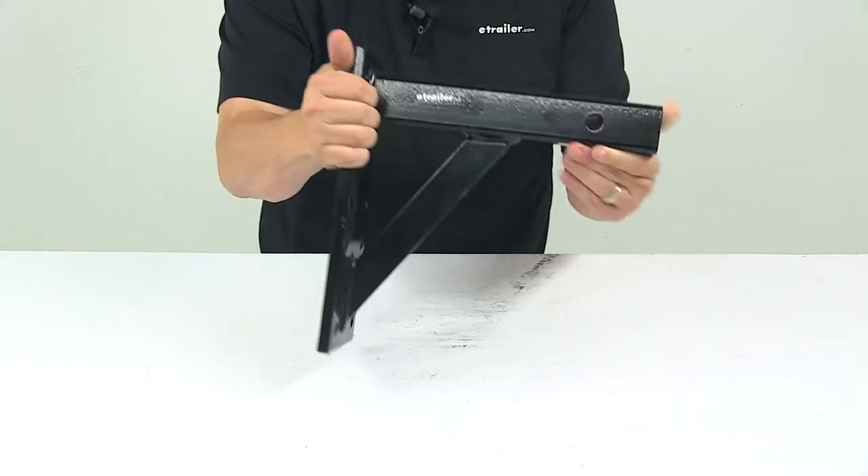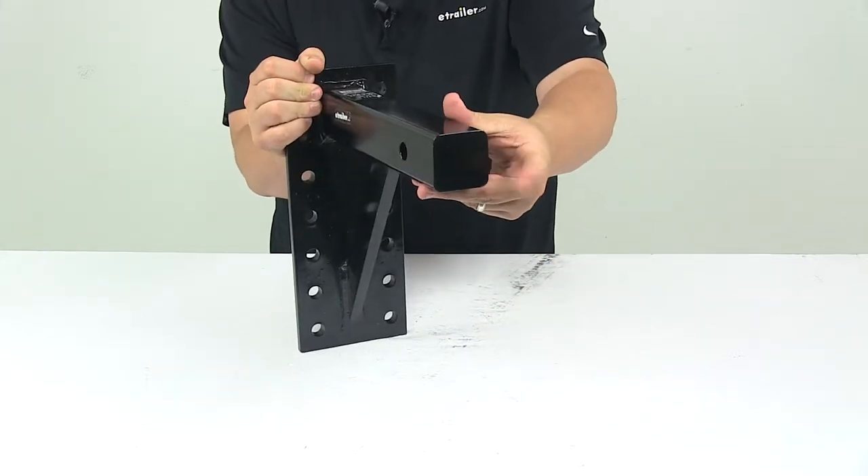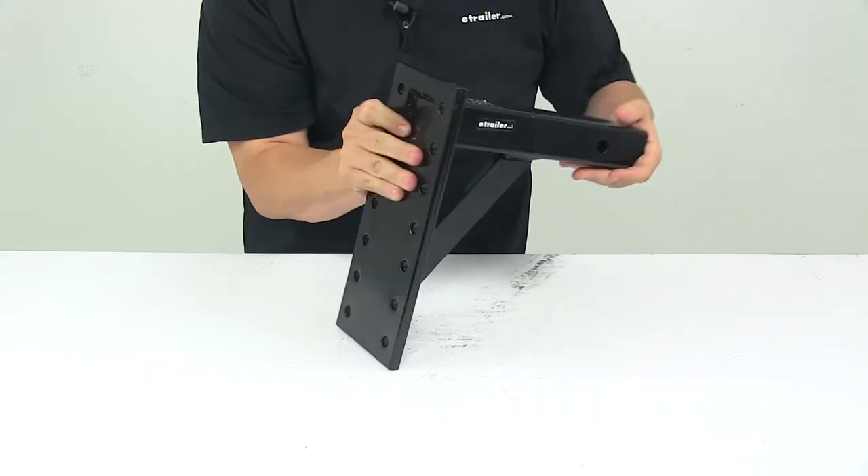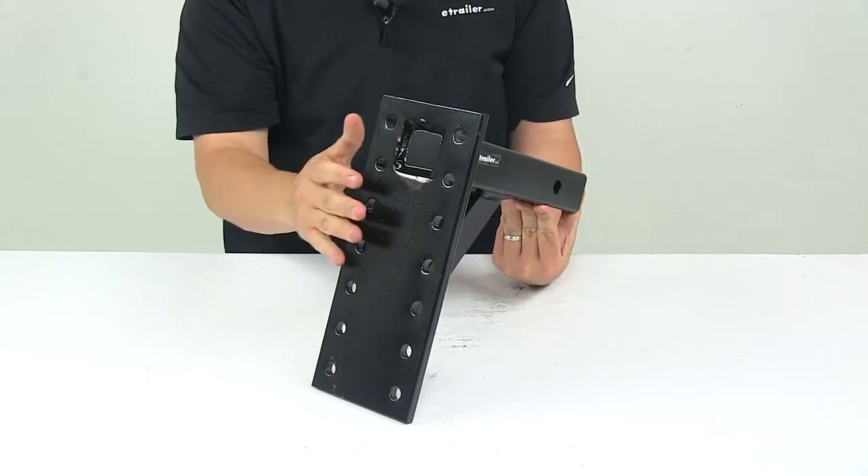It's a strong, durable carbon steel construction with a solid shank design, featuring continuous welds as well as a black powder coated finish to protect the unit from rust and corrosion.